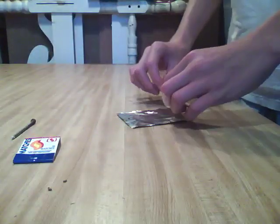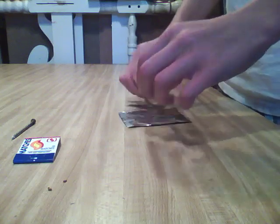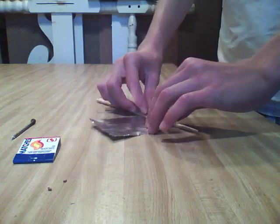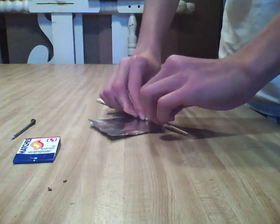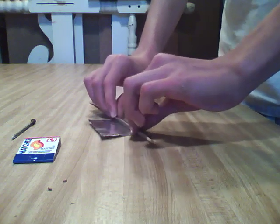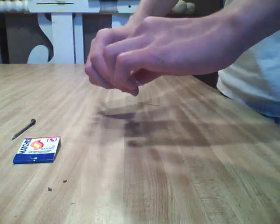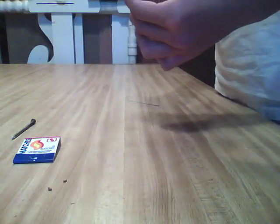Then you're going to roll it around your chopstick so you have a little tube. Make sure it stays pretty much even. And there you go — there's your tube.